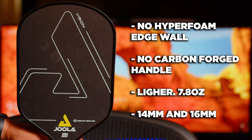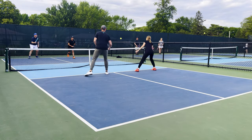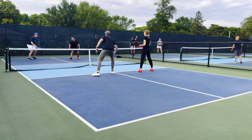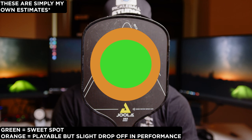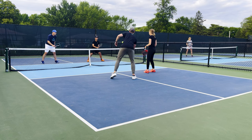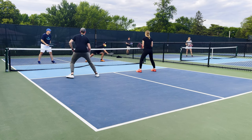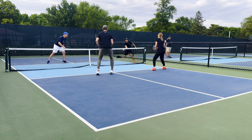I thought that the sweet spot felt great on this paddle — there were no points where it felt small or hard to hit, and that tends to be how it goes with wide body paddles. The Hyperfoam edge wall also does seem to work quite well. Instead of a harsh drop off from center to edge, it feels like it smooths out, so even when you clip the edge, it doesn't feel like the ball completely dies like it can on some paddles. The only thing I initially struggled with was coming to a wide body paddle after only using elongated faces — the first few days I found myself clipping the top of the paddle quite a bit.